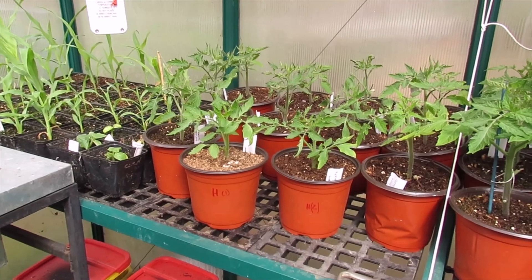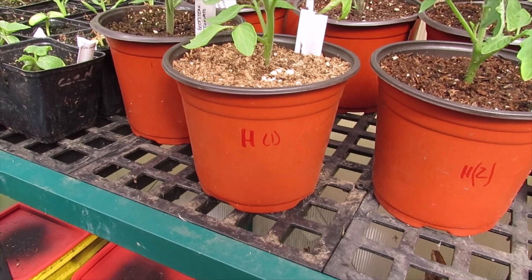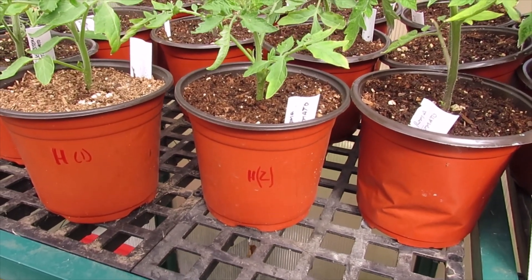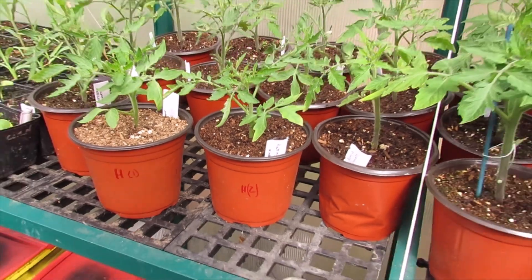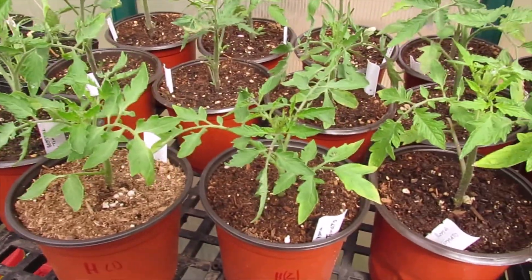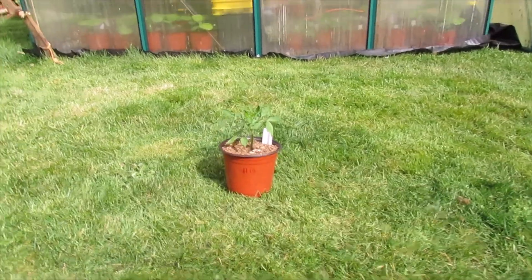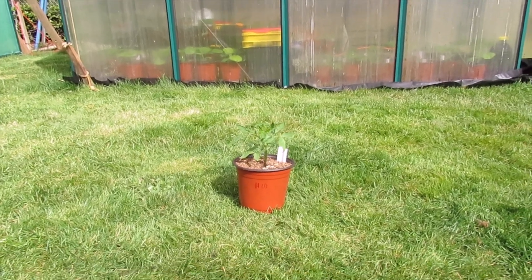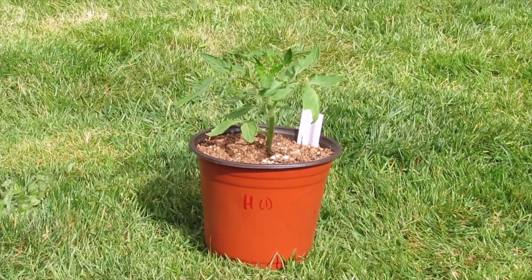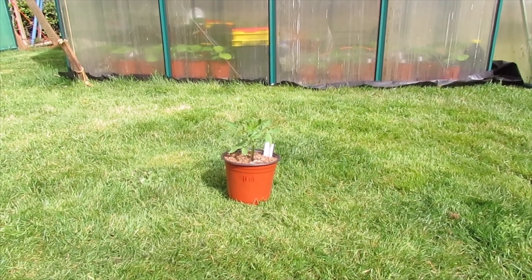I'm taking some healthy plants that I've marked — one for each location — and putting them out all day tomorrow. They're looking pretty healthy. I'm placing them a little bit farther away from the greenhouse so the reflection of the sun off the greenhouse doesn't interfere with the results.